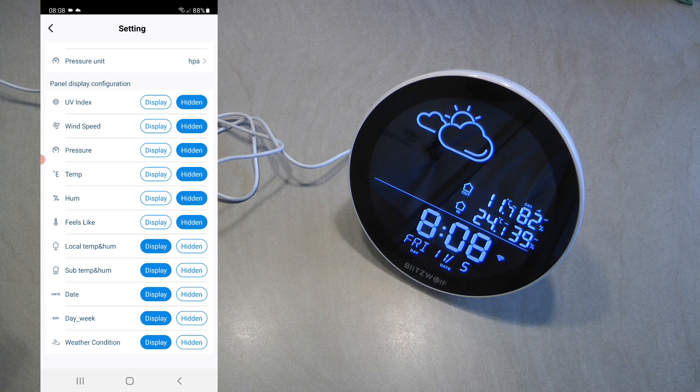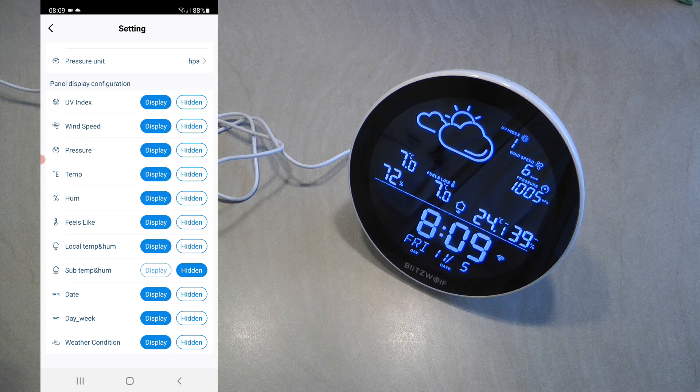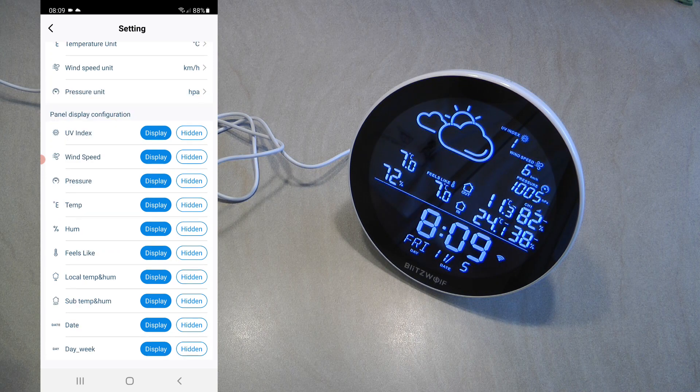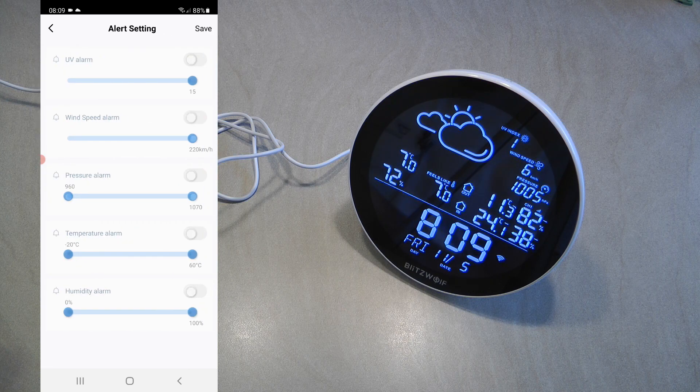You can turn off various parts of the screen if you're not interested in that information — for example, turning off pressure if you can guess it from the icon. But even if you turn them off, you can still see those values in the companion app. You can also set alarms on the UV index, wind speed, and pressure values — for example, triggering an alarm when UV goes above 9. The only part you can't click is the location, which is set through Home Management in the Tuya app.